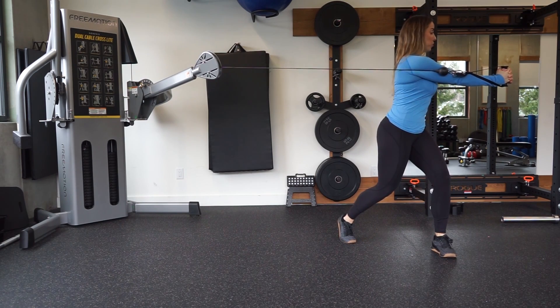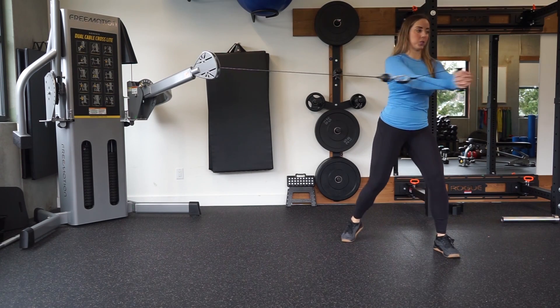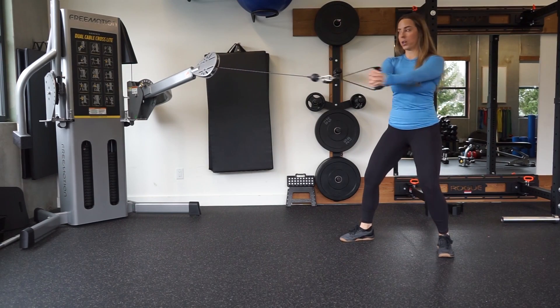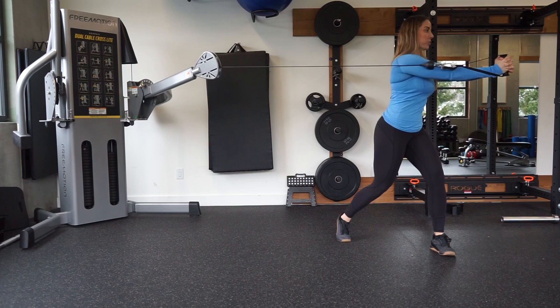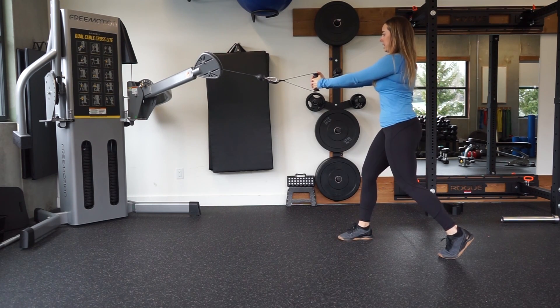Drive around using your core to initiate the movement — don't think about your arms doing the twist, otherwise you'll just start twisting with the arms. Think about using your core to rotate from side to side, and pivot onto your toes for full rotation as you go through the movement.